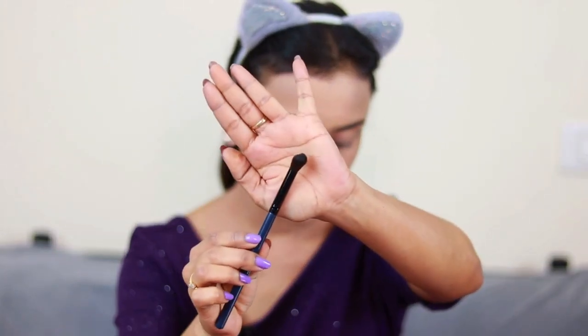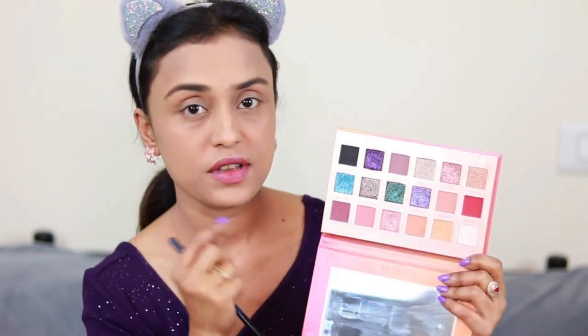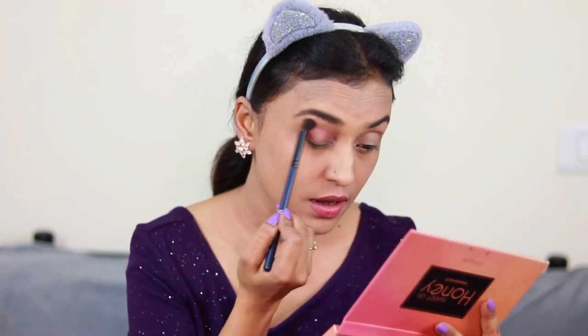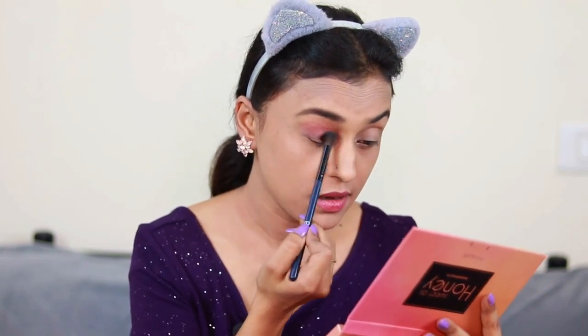I'm going to use this fluffy brush with a darker shade as a transition shade. Wow — I just had to take a very little product. Of course the eyeshadow is also very nice, but the brush is so fluffy and soft that I didn't even have to blend so much. It just spreads so nicely. I like it!